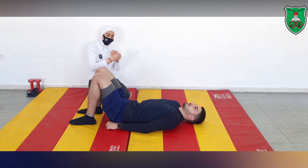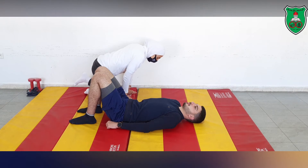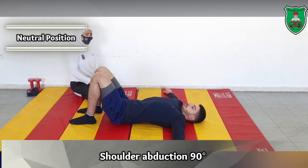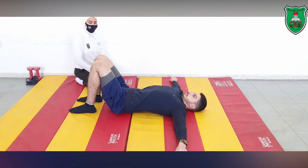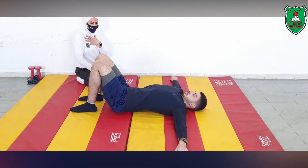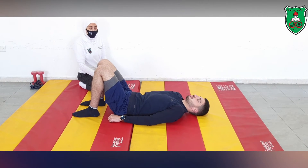After bilateral shoulder flexion to 90 degrees, we progress to shoulder abduction to 90 degrees — a different arm position. Try not to slide the arms. As you can see, he is actively engaging the deep muscles of the cervical region. Relax. Again, this needs to be repeated 10 times.